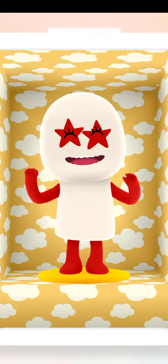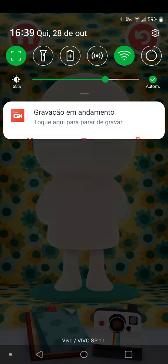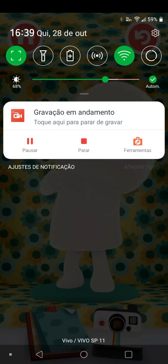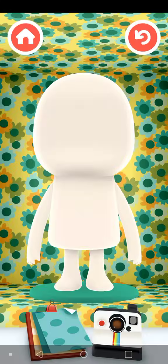I hate that smile. Okay, bye-bye. And bye-bye to you guys too! Thanks for watching this video — you can create your own Numberblocks in Tokamini too. See you next time, bye!